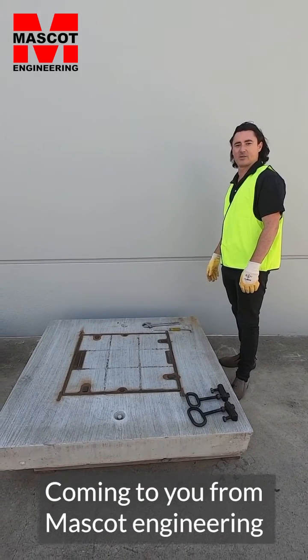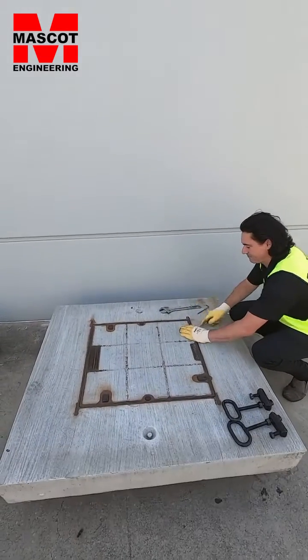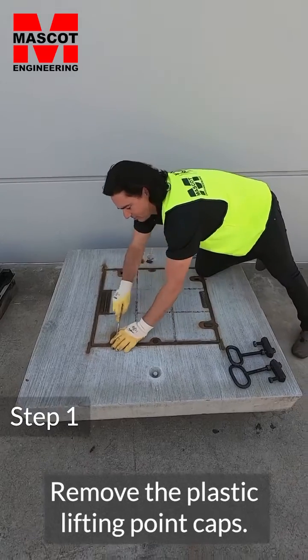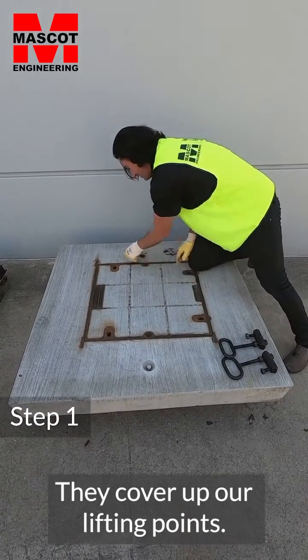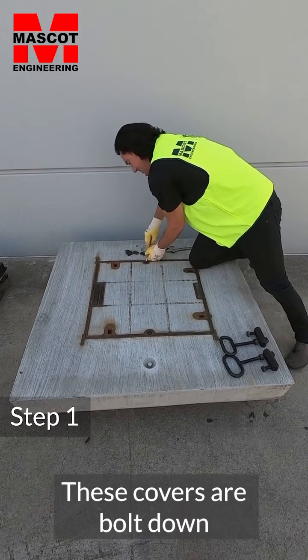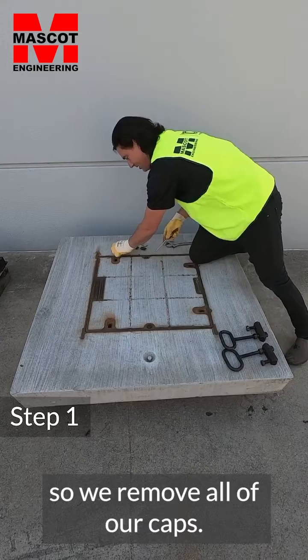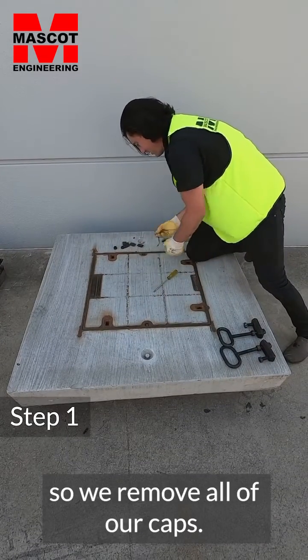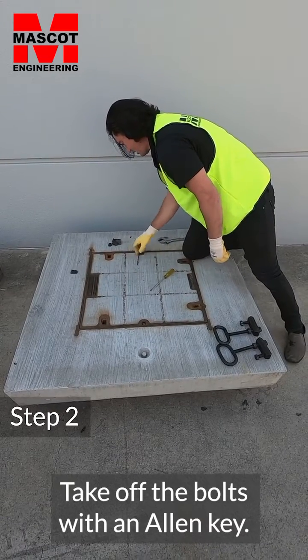Hi, Tim here, coming to you from Mascot Engineering with some helpful hints on how to open a gas type cover. First step is to remove the plastic covers — they cover up our fitting points. These covers are bolted, so remove the caps and take off the bolts with an Allen key.